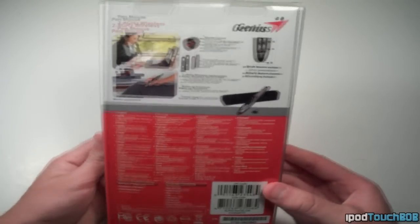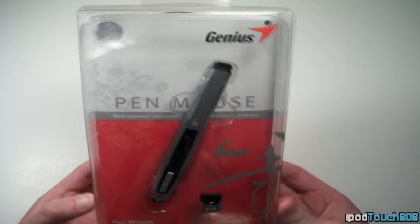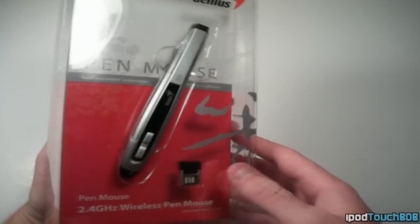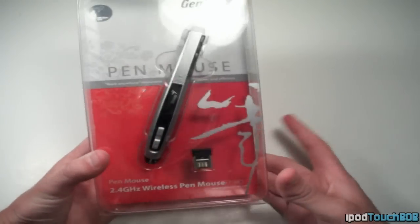This is the Pen Mouse. It's a very portable mouse. It retails for about $40. I'll put a link in the description to their website where you can purchase it. So go check out their website and all their other products and without further ado, let's just go ahead and jump into the full review of this mouse because I have to say I am thoroughly enjoying it.